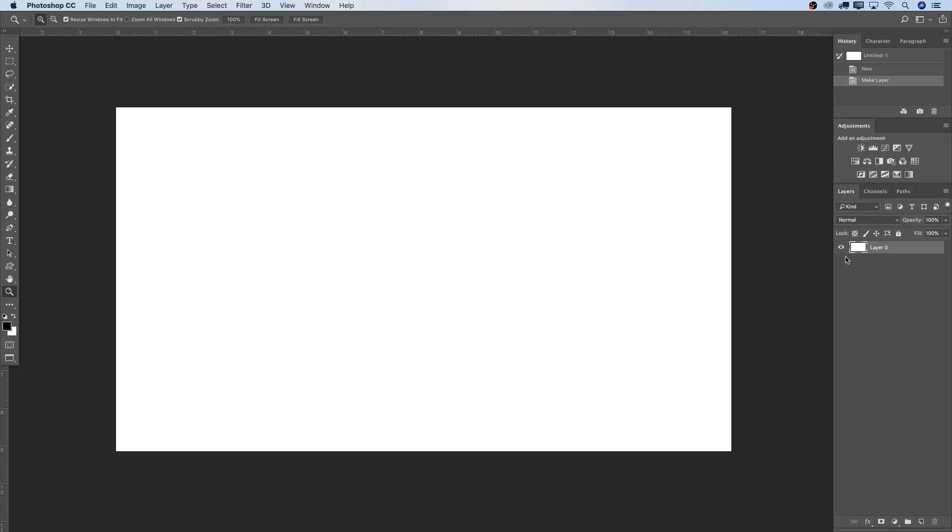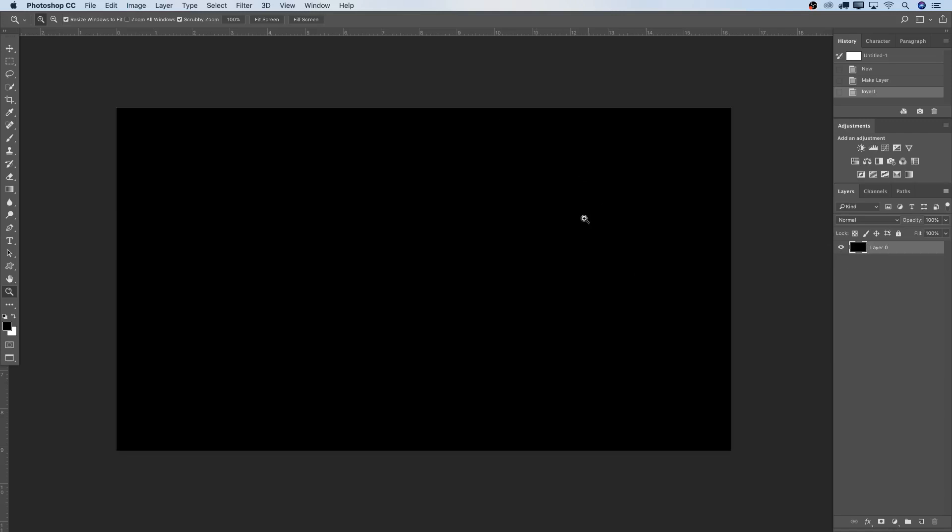On the right hand side you can see the background. I'm just going to double tap on that and hit OK so we rasterize that layer and get it away from being locked as a smart object. I'm working on a Mac — if you're a Windows person please press Ctrl when I say Command. I'm going to press Command+I to invert this layer so it's a black layer right away.